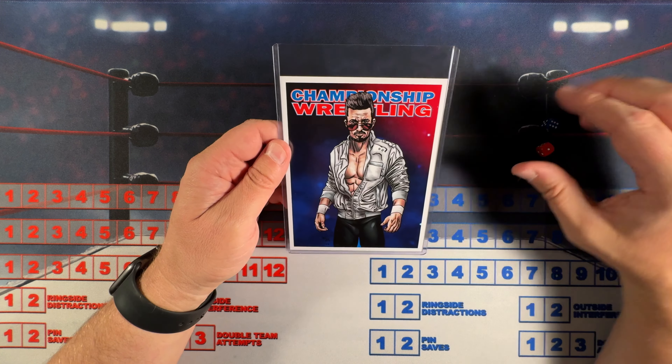I'm going to do a classic match here — Pretty Peter Avalon versus Willie Mack. These two have met a few times in Championship Wrestling from Hollywood, and I thought this would be a good match to cap off this video. Pretty Peter Avalon will be red, Willie Mack will be blue, and Peter Avalon is going to start things off.